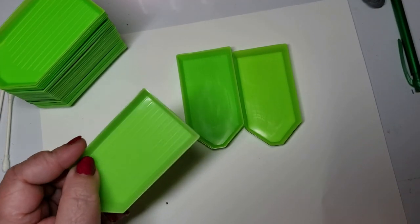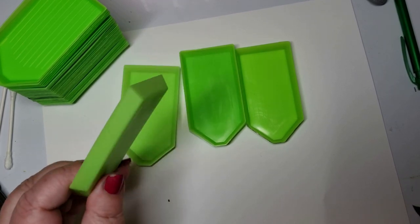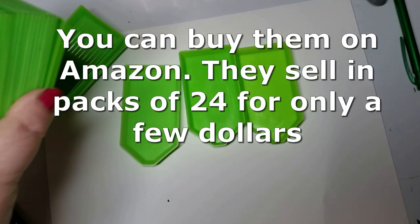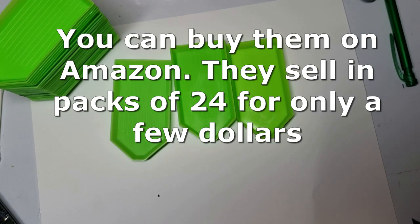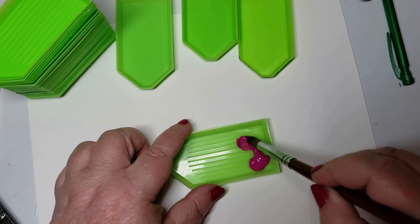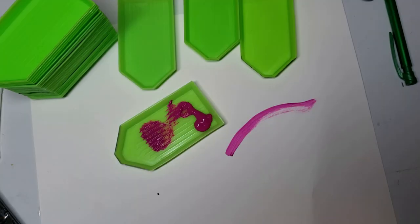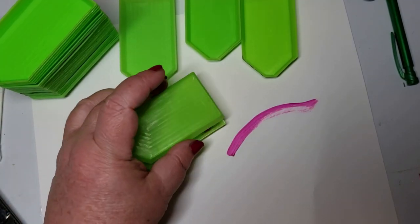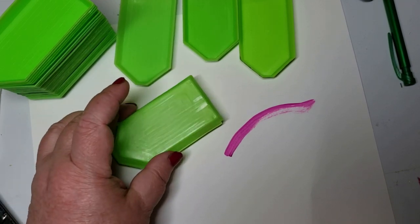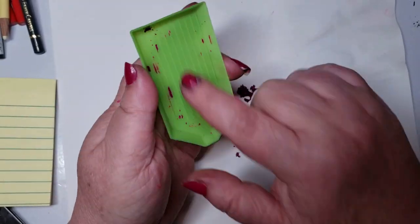Do you recognize these trays? They're from diamond paintings — any time you do a diamond painting, they give you one of these trays. My father does diamond paintings and you can see I've got quite a collection of them. These things are fantastic as paint trays. They have a grated bottom that mixes paint really well, they're easy to cover and remove, and they're very easy to clean because they're plastic — the paint just peels right off.